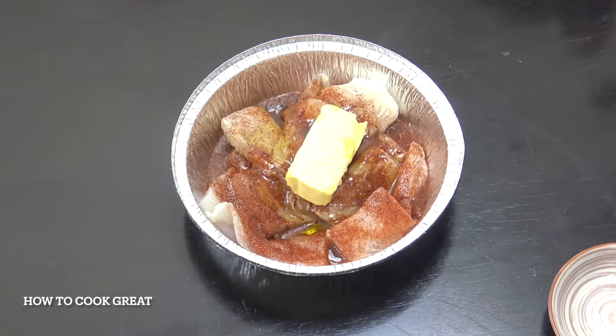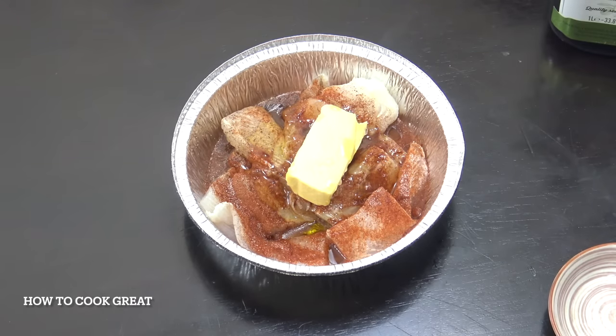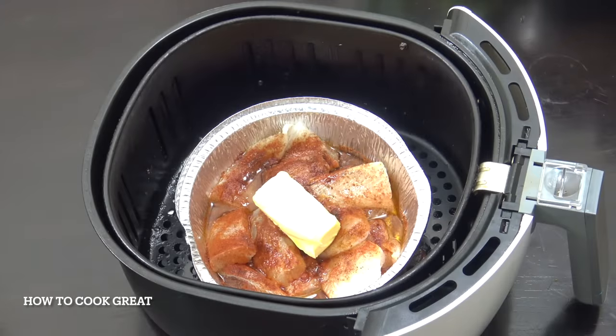We're going to put that into the air fryer at 180 degrees for 10 minutes, but halfway through we're going to turn the fish over. You can see that the aluminium tin foil container fits nicely into the basket of the air fryer.